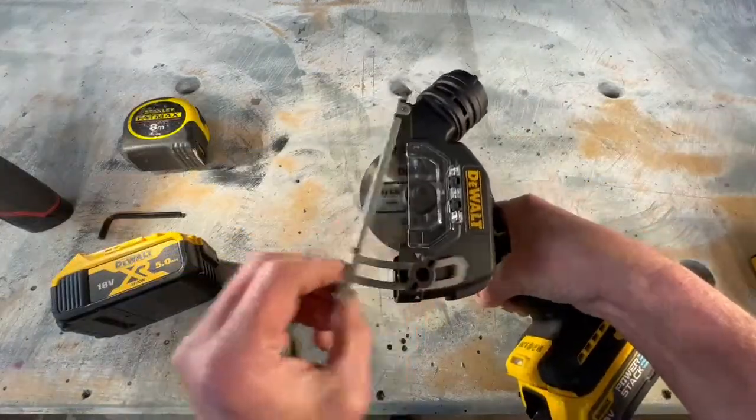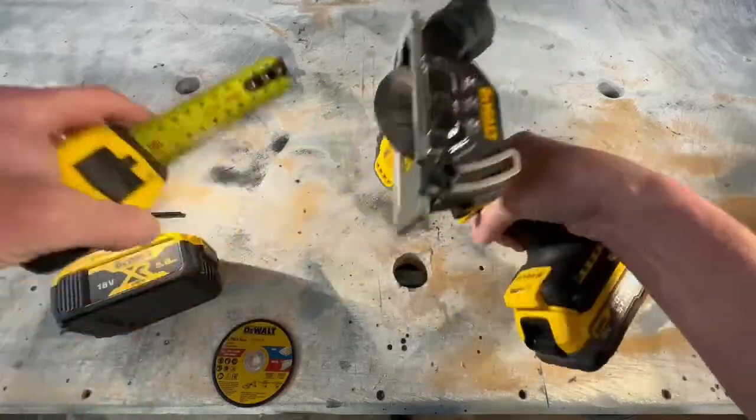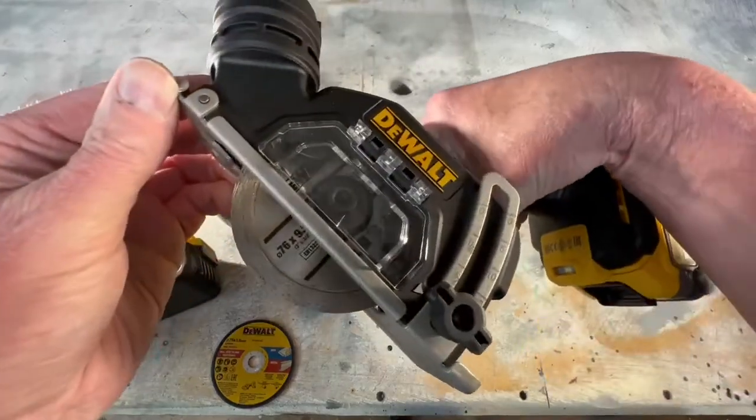The adjustment for the base plate is super simple. It says 20mm depth on the actual base plate markings, but it's 22mm. Of course, with your metal cut-off disc, that's going to wear down.